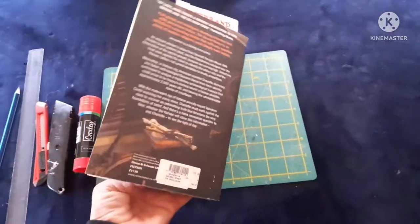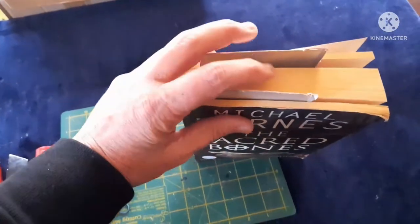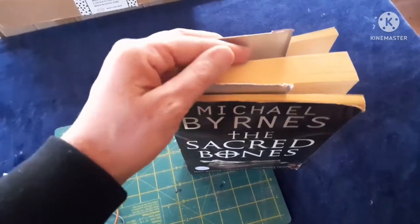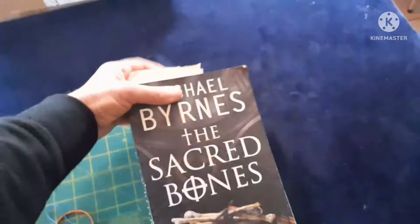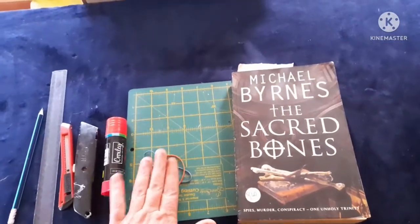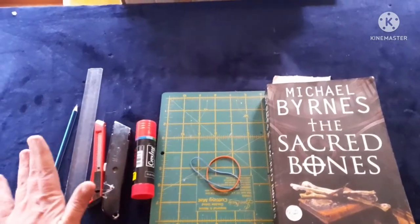For today's project, I've got this old book here that I've already marked where I want to start and where I want to finish. This middle part is the part that we will be cutting out. Then I've got my cutting board, two rubber bands, my glue stick, my utility knife, my ruler, and my pencil.